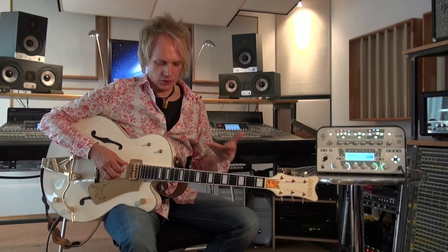To get close to the Brian Setzer tone, it's a good idea to use this kind of archtop guitar. Thanks for watching this video. My name is Gunny Keller for Kemper Amps Germany.